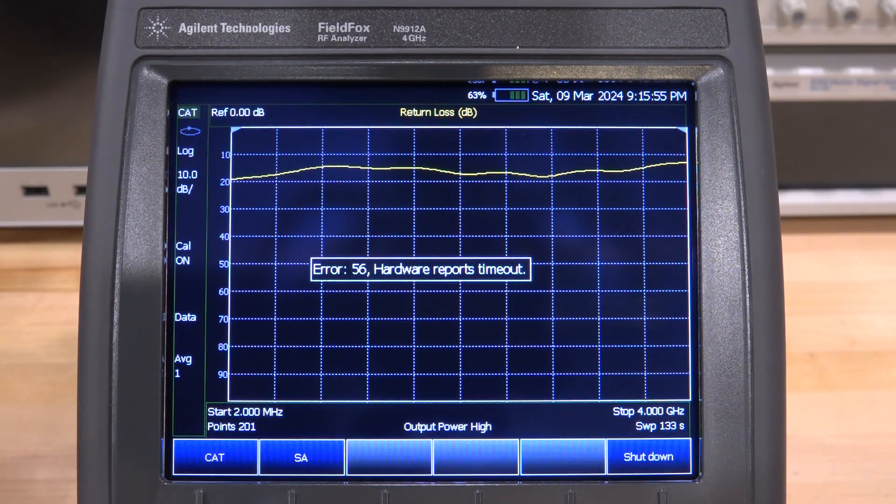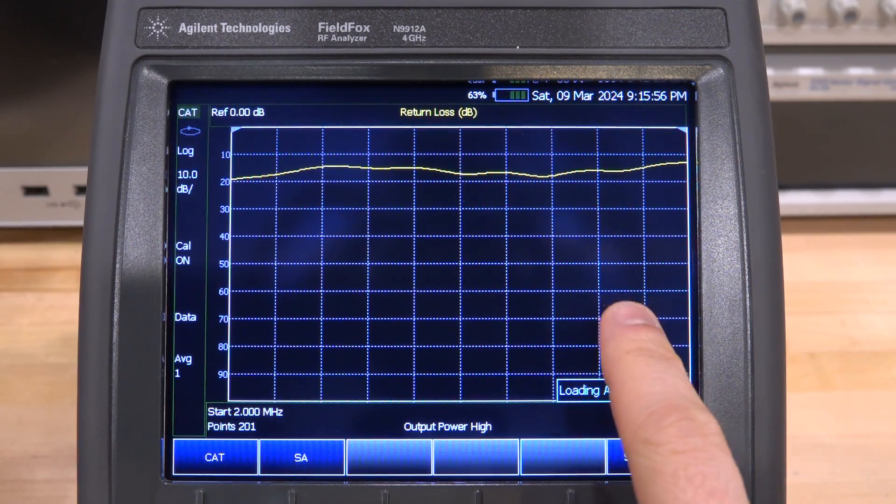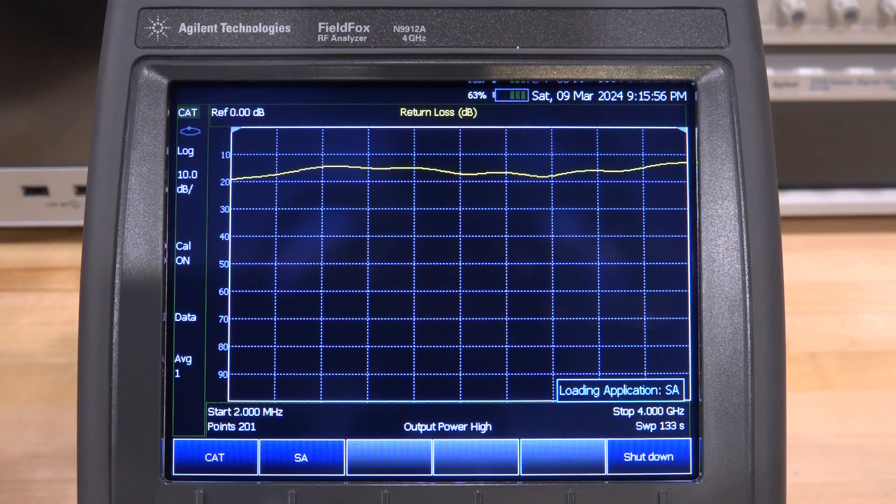If I try to change the mode and go to Spectrum Analyzer mode, it will take forever to launch — something is holding it back. So there's definitely something wrong with it. I don't see any damage, everything else looks good, but given that one error we saw, we should look at the block diagram and see if that points us to anything meaningful.